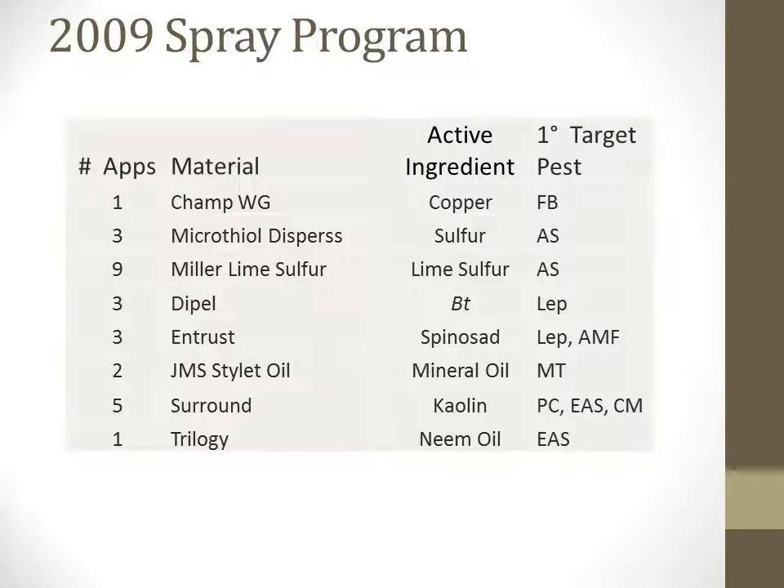Although these orchards are certified organic, an approved spray program has been used as part of a complete integrated pest management program to help manage insect and disease pests in the orchards. In 2009, 12 fungicide applications were applied, including 9 liquid lime sulfur and 3 elemental sulfur. We also used 14 insecticides, however many of these are tank mixed applications where a single application would have multiple materials to cover the various pests that emerged at that time. We used five kaolin sprays against plum curculio, one early season neem oil spray targeted at European apple sawfly, two horticultural oil sprays to manage mite, and six Lepidopteran-specific sprays, which included Dipel, a BT material, and Entrust. The Entrust sprays were also targeted at apple maggot fly.